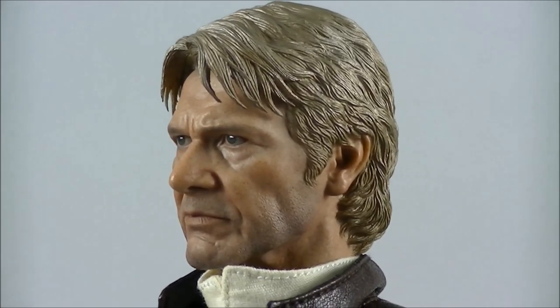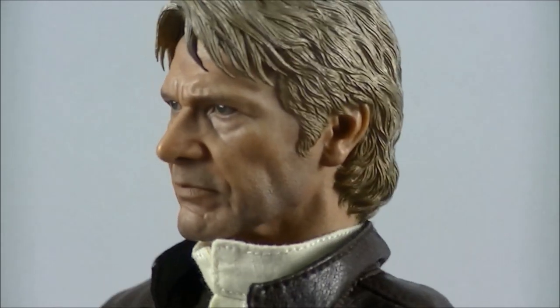Here is a close-up look at the figure, and the standout feature is of course the head sculpt. I don't think even zooming in is really going to do it justice. The prototype was amazingly detailed, and I think this final production version, from pretty much all angles, is probably the best likeness of Harrison Ford I've seen in 1:6 scale from anyone. The only thing they could have improved is the colour of the hair — it's almost got a golden colour, where I probably would have preferred more white.